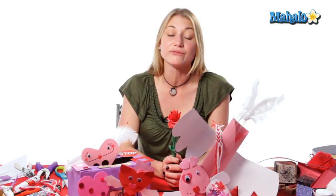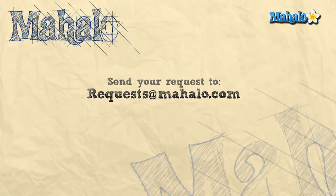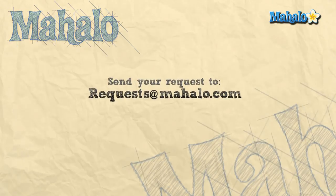Don't forget the chocolates — and there you have your Valentine's mailbox! Thank you so much for joining me. If you're interested in more crafting ideas you can click on the link below or the links above, and remember to comment, rate, and subscribe to our channel so we can get your feedback. If you have any requests or craft ideas you can send an email to requests@mahalo.com. Thanks for crafting!